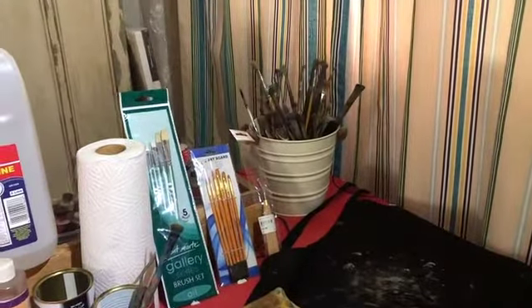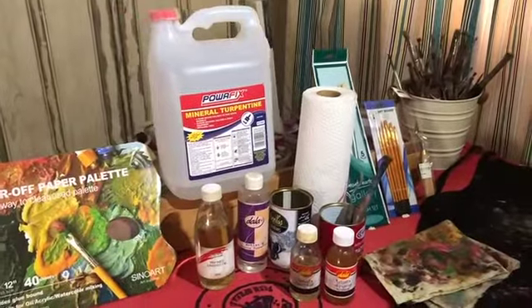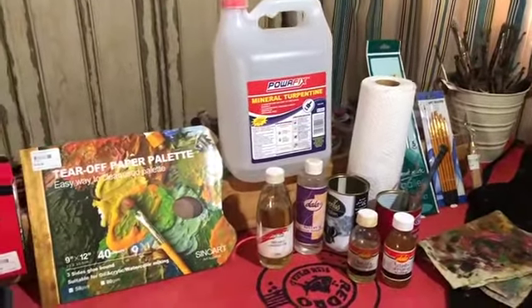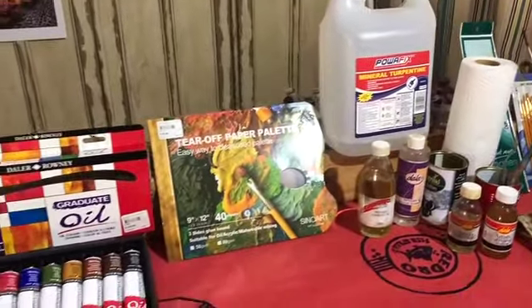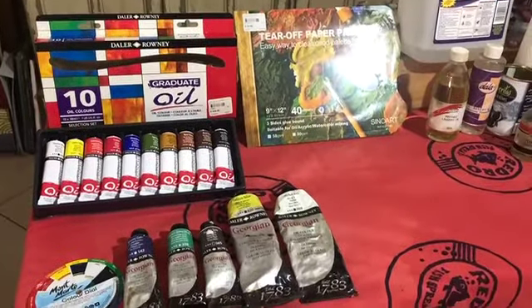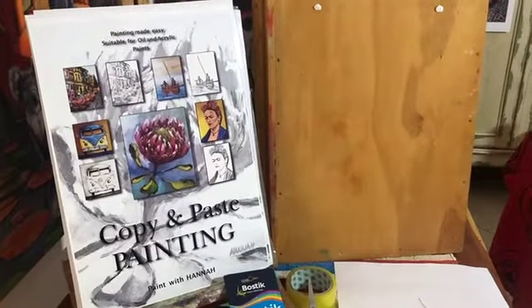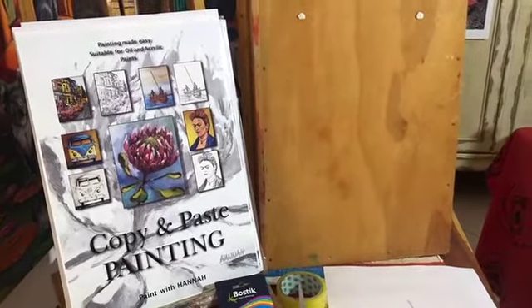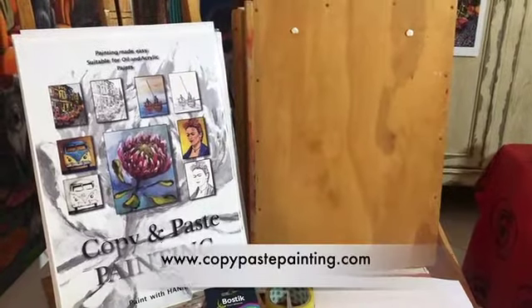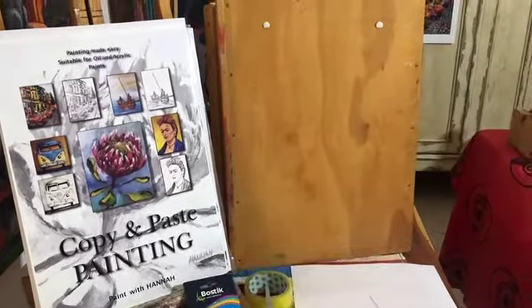In the next clip I will also tell you about the materials if you're going to be using acrylics to complete your projects. I will make a list and post it on my channel so you don't need to watch this over and over again. The most important thing is that you have the copy and paste painting book so you can get started with your projects. That's it for now — chat later!